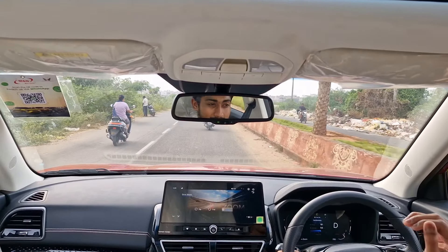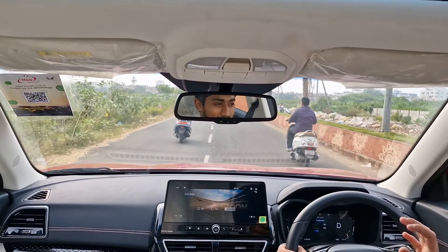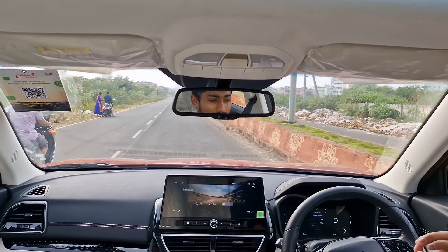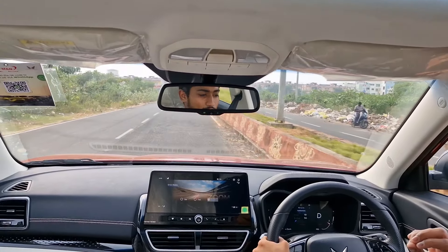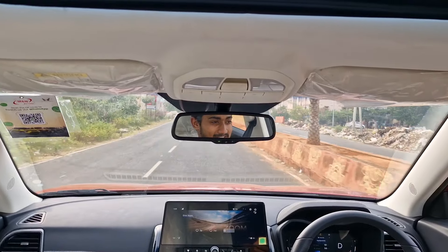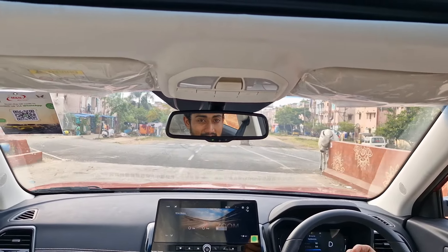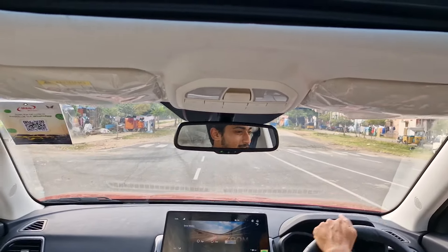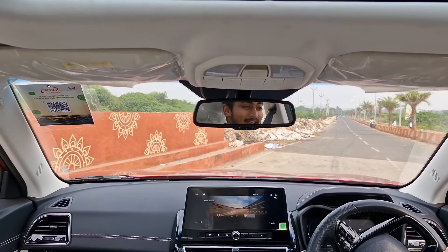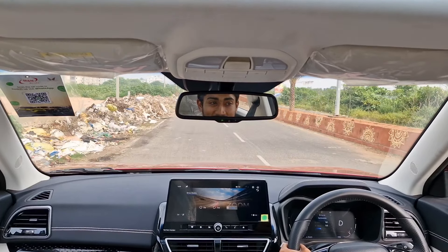There is some amount of turbo lag initially at the lower end of the rev range. But once the turbocharger pulls in at around 2,000 RPM, this thing starts flying — it literally takes off no matter what gear or speed you are in. Once you cross 2,000 RPM, this thing feels crazy fast. I wouldn't say this car is actually fast, but it feels fast — because of the torque delivering in such a way that it makes you feel you are going at fantastic speeds.